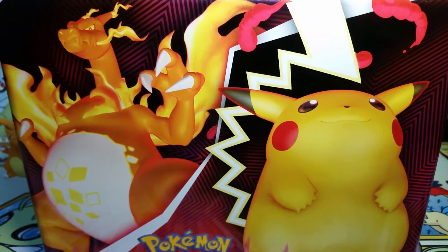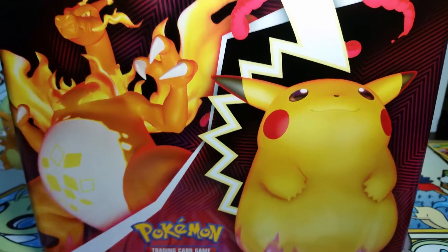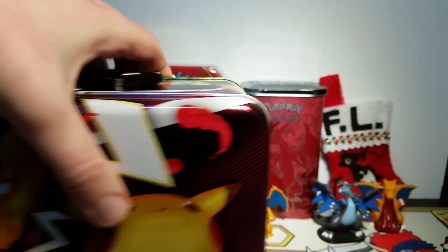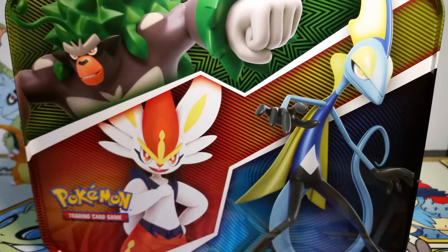Here's the tin without the wrapper on it. Pikachu, so cute! Oh my gosh, G-Max Pikachu is one of the greatest creations of all time. Bringing back the old style fat Pikachu is such a good choice. We also have the final evolutions of the starters on the bottom and G-Max Pikachu on this side and I assume a Charizard on this side. Yep. And then on the back we've got a more zoomed out version of the artwork that's on the bottom.